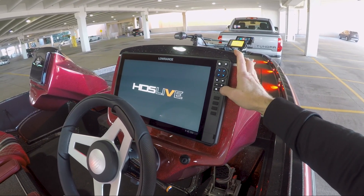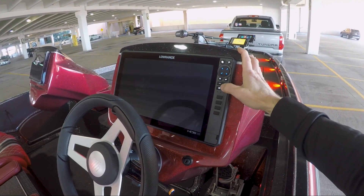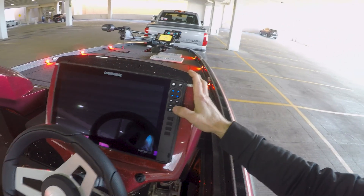We had Lowrance design a custom splash screen for Ballistic. It'll take a second to load up — pretty slick though.